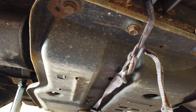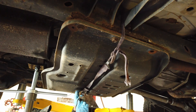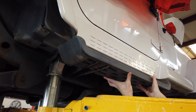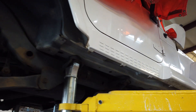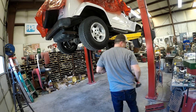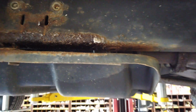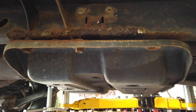Here's the strap we had holding up the transmission skid and support. We took the four 10mm bolts out of the running board and pulled it out of the frame to get it out of the way. We also removed the rear tire — that's a 19mm on the five lug nuts. The reason we had that strap is because the bolts completely pulled out of the transmission skid against the frame. I may not even need to take these off, but I'm going to go ahead and pop that off.